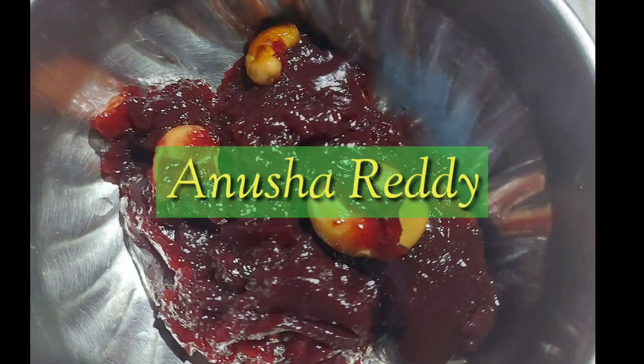Hey guys, welcome back to my channel. This is Anusha Reddy. So, this is a cooking video today.